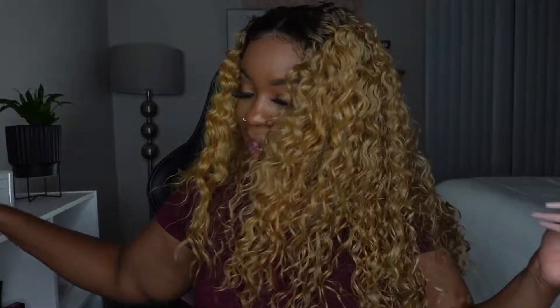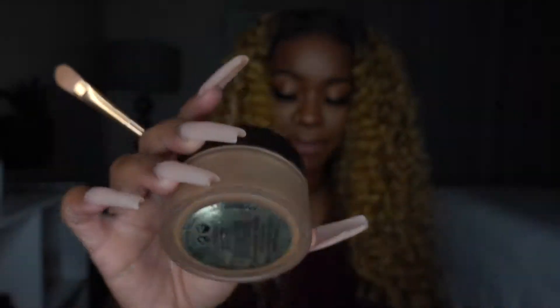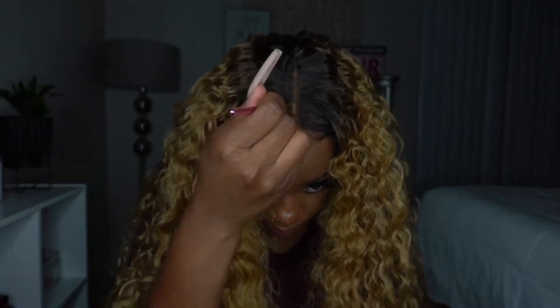Alright, I am back. I got it clipped over here and I have added baby hair. I want to go in and add some powder to the part because it doesn't look like I have a part, so I'm just going to use my translucent powder in medium deep.